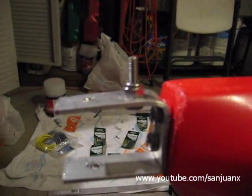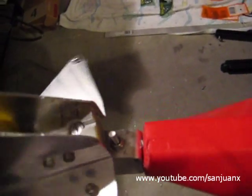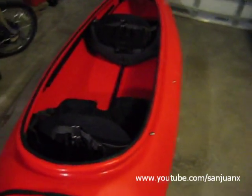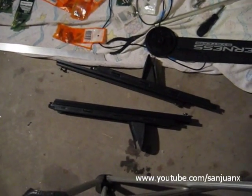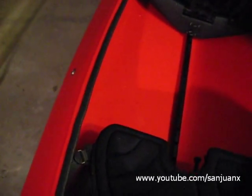I already put the top stop bolt in, and it seems to be working very well. Now I'm going to start working on the other parts: the pedal or rotor tracks — I'm going to be installing them — and also passing all the wires that control the rotor, as well as the ropes that are going to be used to raise and lower the rotor.